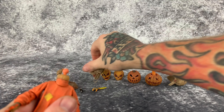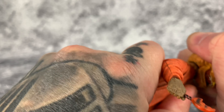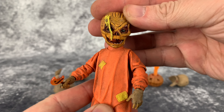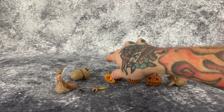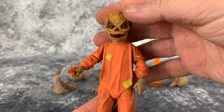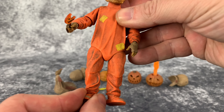Let's swap heads again and take a look at this head sculpt on the body — it fits very nicely. And then we'll put on the other head sculpt too. I think he looks great. I love the design of Sam — he's such a cool character and such a cool figure.